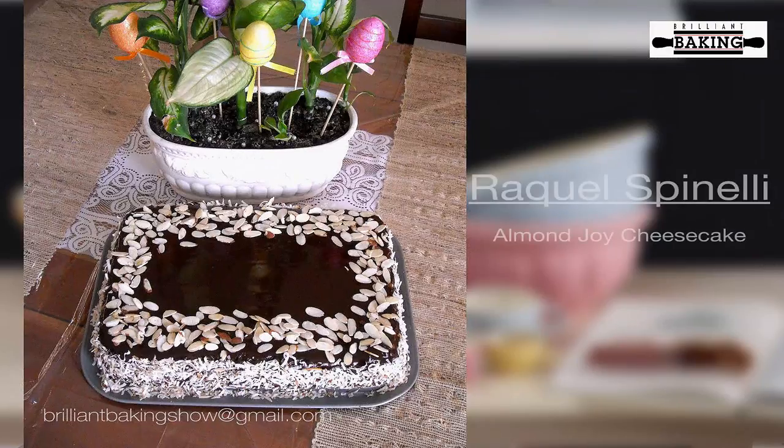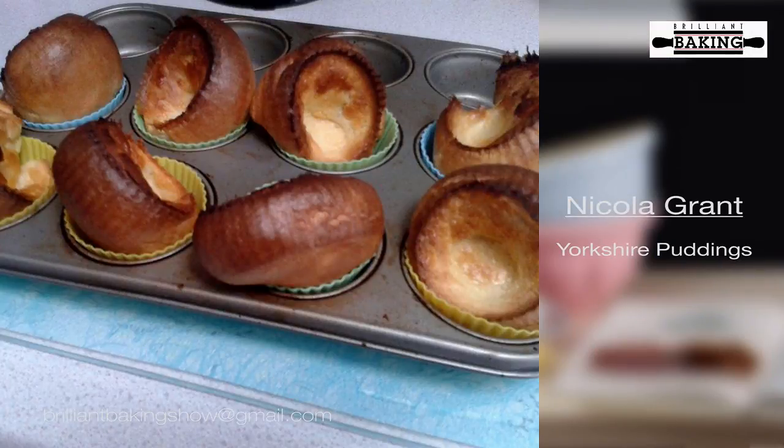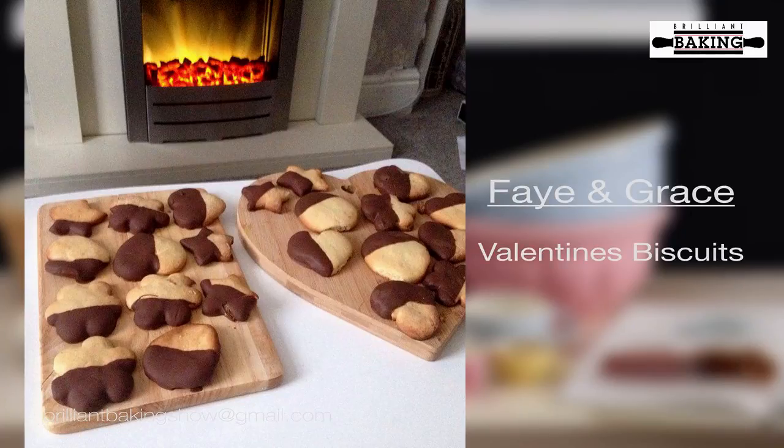Since we launched The Brilliant Baking Show you've been sending us some of your photos — either bakes that you've made yourself or some of the ones we've made on the show. Here are some of our favourites. First up is Raquel Spinelli — thank you Raquel, our favourite was the Almond Joy Cheesecake. Back in episode one we made Yorkshire puddings, and we've chosen Nicola Grant's to show you today — she even used the silicone moulds and they look absolutely gorgeous. For Valentine's Day we made heart-shaped vanilla shortbread biscuits, and Faye and her young daughter Grace sent us a picture of theirs. Thanks for sending in all your photos — please keep sending them, we love to see them.